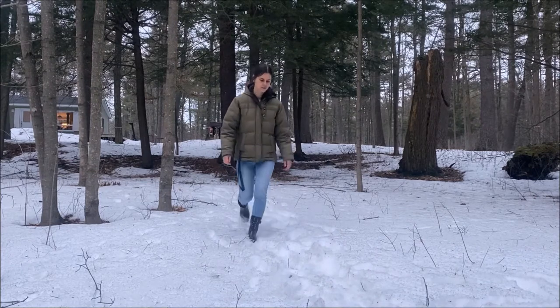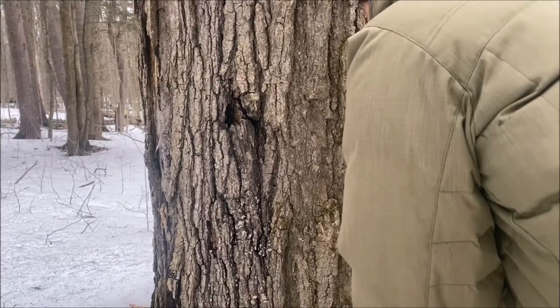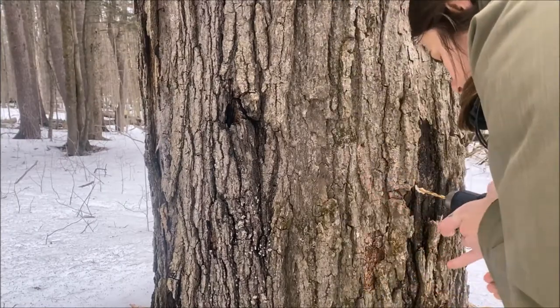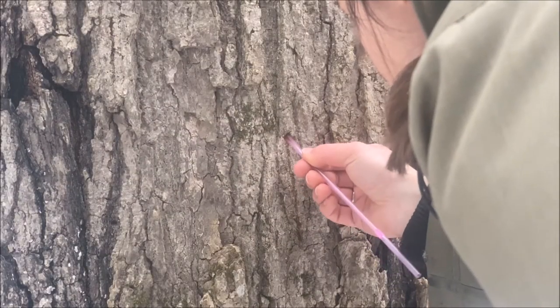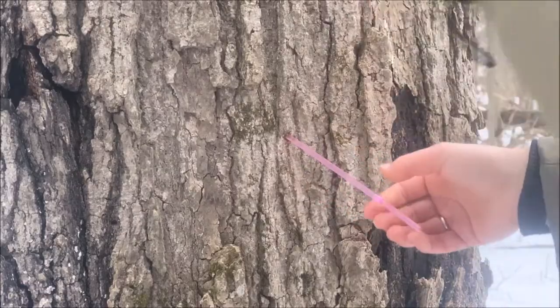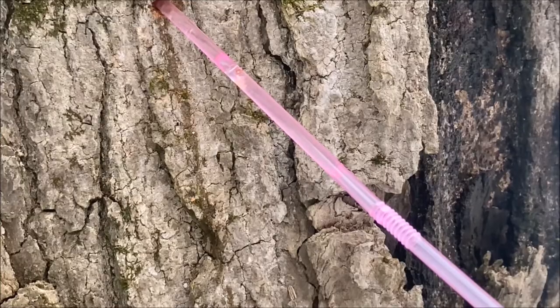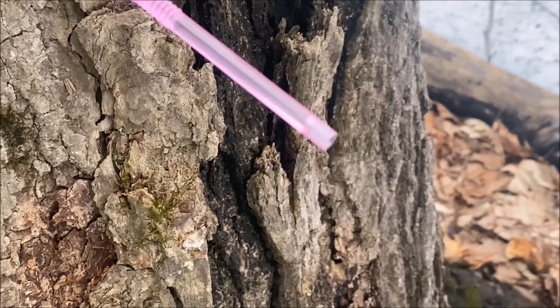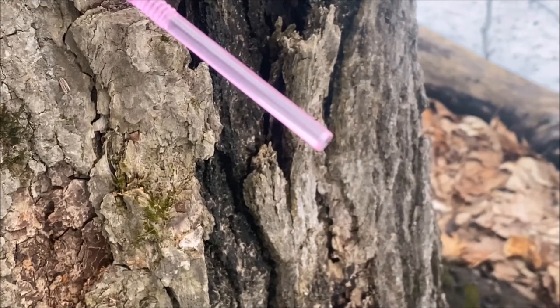Though it doesn't feel like it, spring officially arrived according to the calendar almost two weeks ago. A cold front with temperatures of negative 12 reminded us that mother nature follows her own rhythm. Nonetheless, it is maple syrup season here, and the warmer day temperatures cause the internal pressure of the tree to be greater than the outside, causing the sap of the tree to flow out.